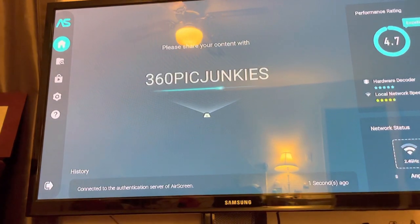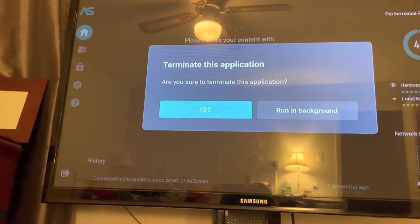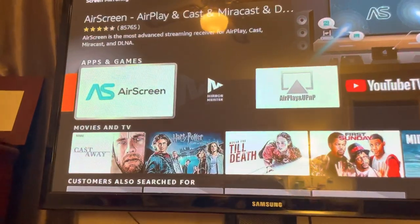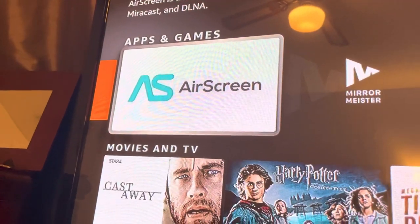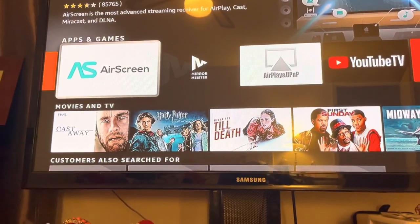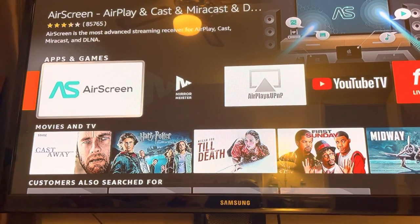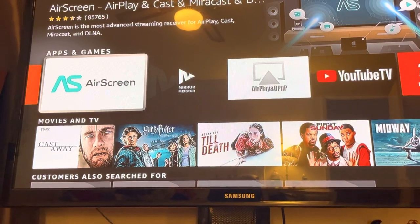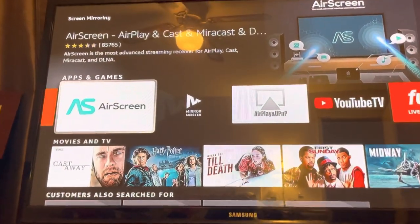Remember, it's called Air Screen. Let me show you what the logo looks like one more time so you know exactly what it is. This is Air Screen — this is exactly what you have to download on your Fire Stick for your phone to mirror directly to whatever TV you have. I hope this helped a lot of people out and saves you some money.